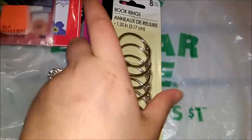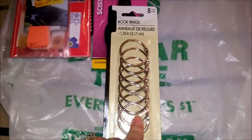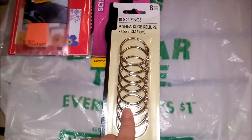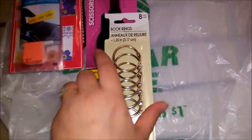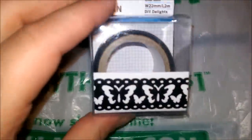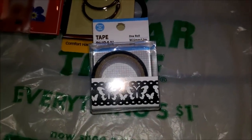These book rings — I had an idea for them but I'm not sure if I'm going to use them for that. I'm definitely going to be using them for something; hopefully a future DIY. I'll let you know if I do that.